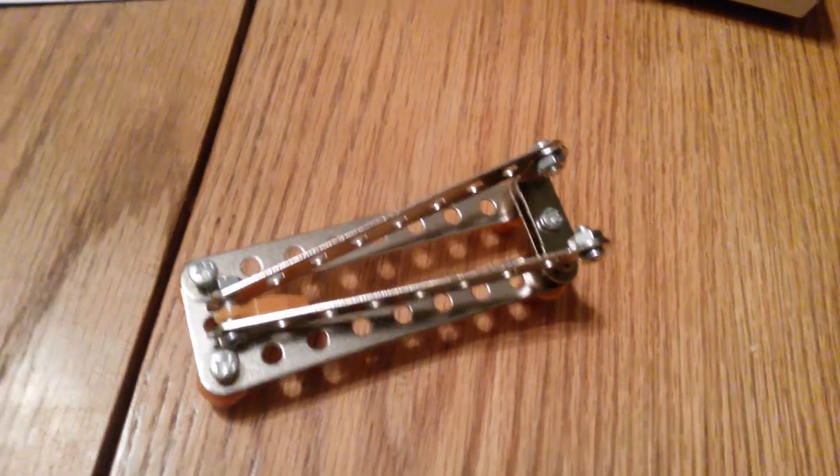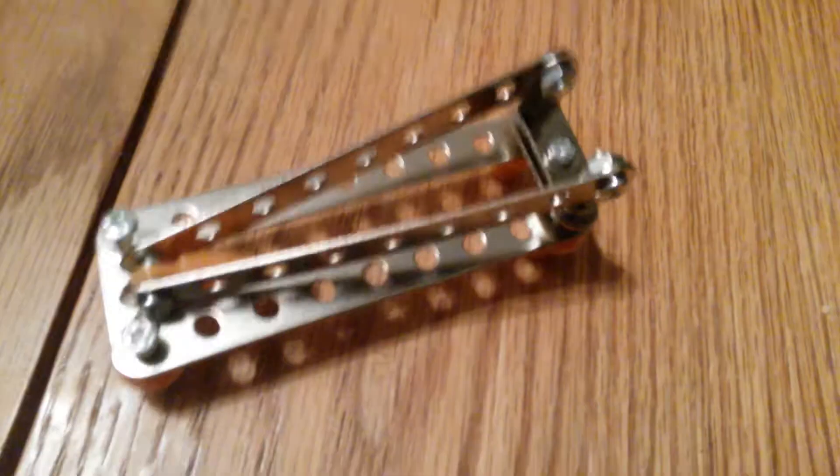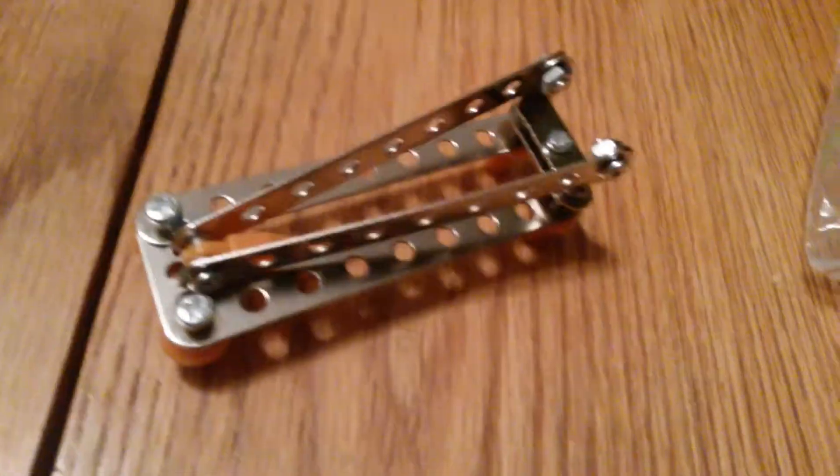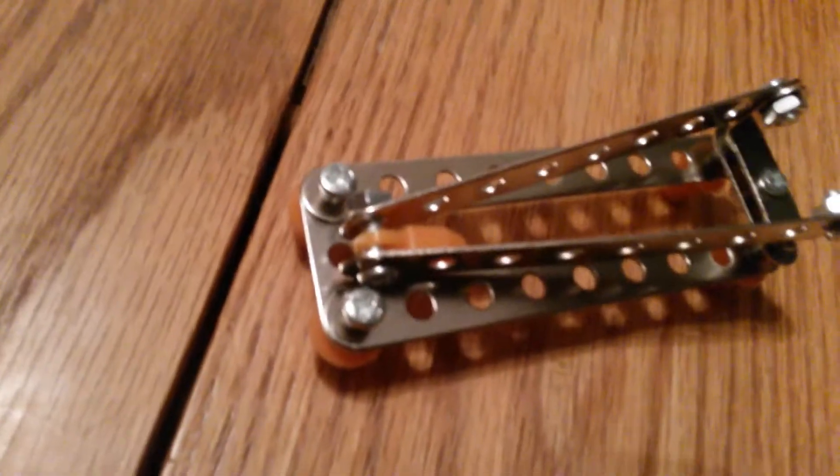This is a very cheaply made die-cast metal model. I would definitely not give this to a six-year-old — the parts are very sharp and can cut you. Even an adult, they can cut an adult's hand. But I'm very careful building models.